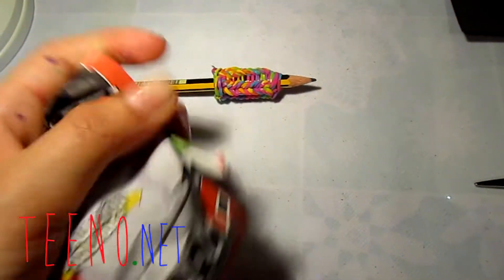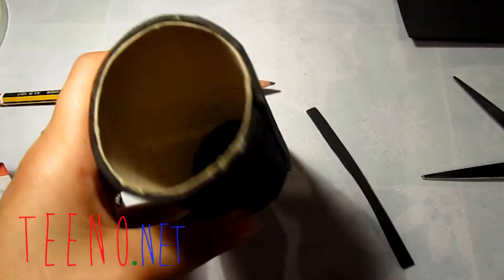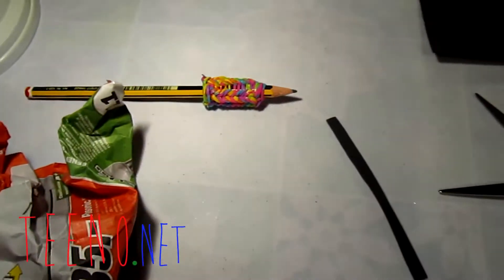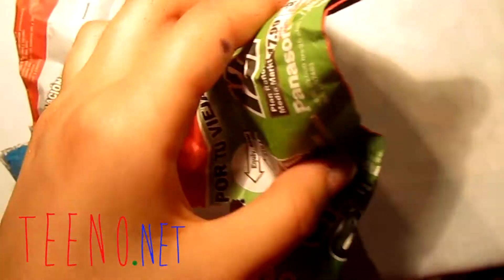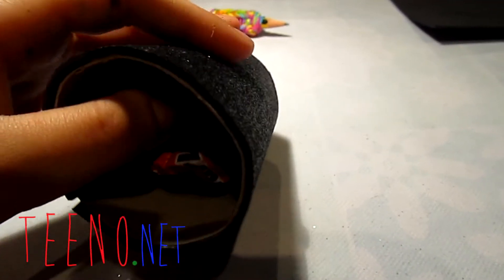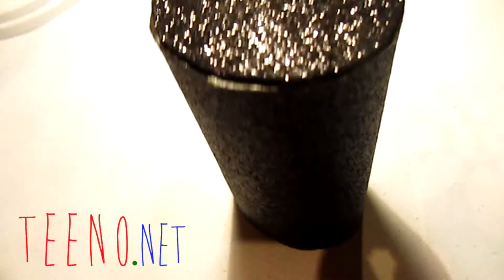Now get some newspaper, scrunch it up, and put it inside the roll so your bracelets stay still and don't fall down easily. Rip the newspaper in half first — you only need about half of it so it's not too much — then scrunch it up and push it inside.